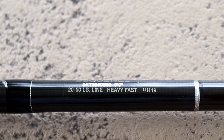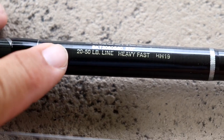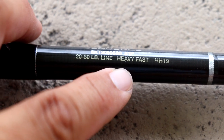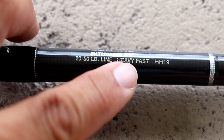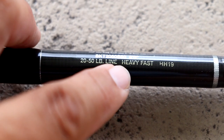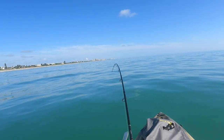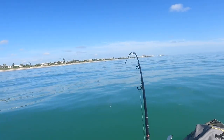The second thing I'm looking for on a tarpon rod is the power or the line rating. Every manufacturer is going to be a little different in how they label this. In the case of this rod — a Star Rod Sequence, eight-foot, 20 to 50 pound — they call it heavy power. Some companies call it heavy, extra heavy, or medium heavy, and some just list the line class.